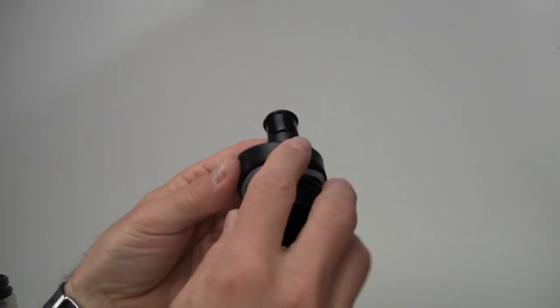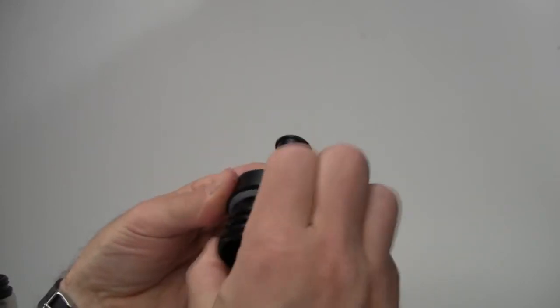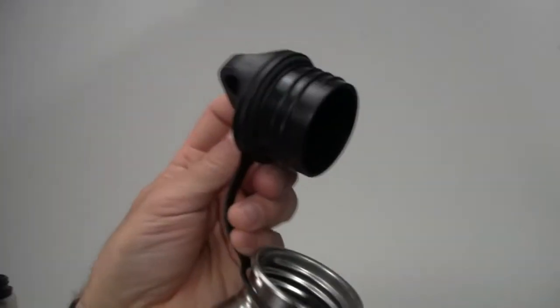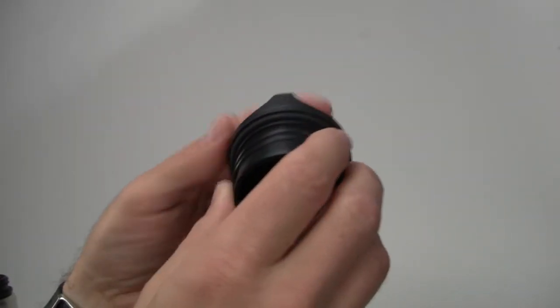For example, on some other brand's cap, they have an o-ring seal and dirt gets in behind there — it's very hard to clean. So we've decided to go with a seal that's molded into the cap. It minimizes crud build-up and it's much more sanitary.